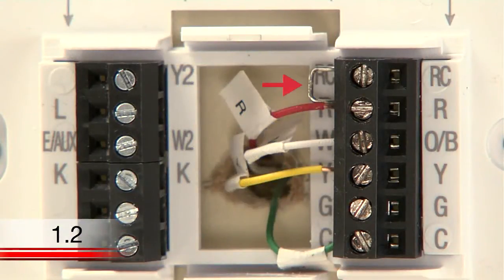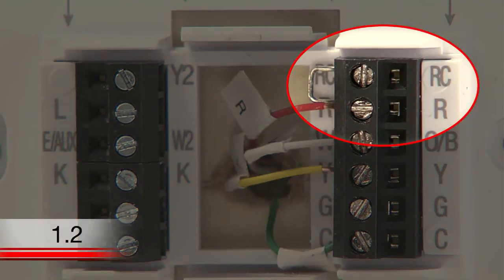You may notice a wire known as a jumper wire. If you have a jumper wire, take note of which terminals it is connecting.